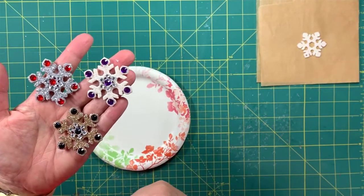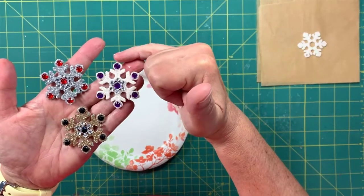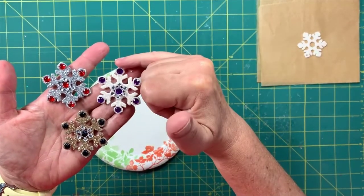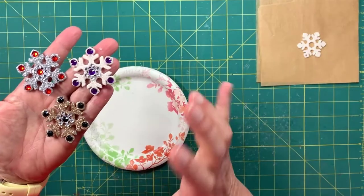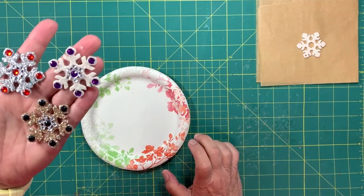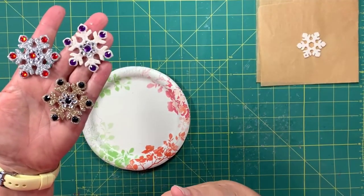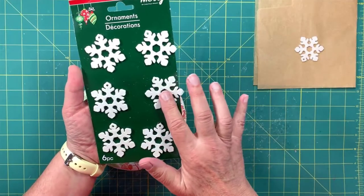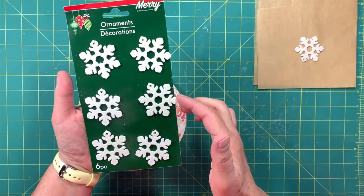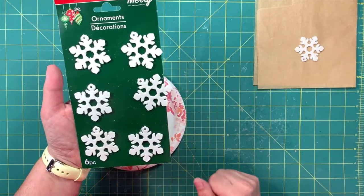These snowflakes I use are from the Dollar Tree and they're just under two inches from point to point. You can go with a snowflake anywhere between one and three-quarters inch and about two and a quarter inch, but I'm finding this is the perfect size for the gnomes I make. They come six to a card at the Dollar Tree and you can get them in white, silver, or gold. I like to get most of mine in white.